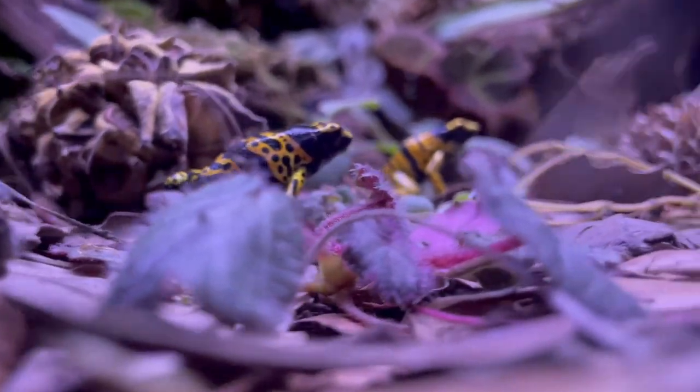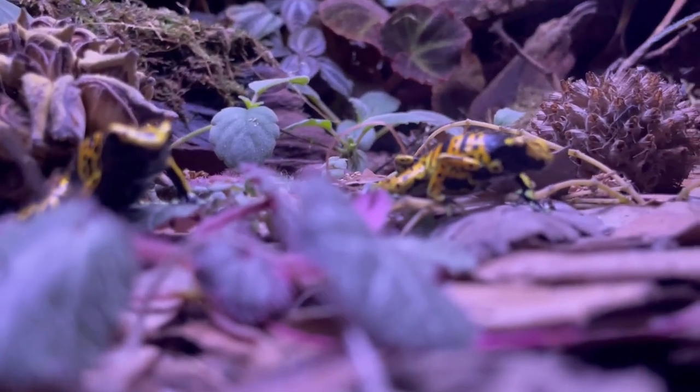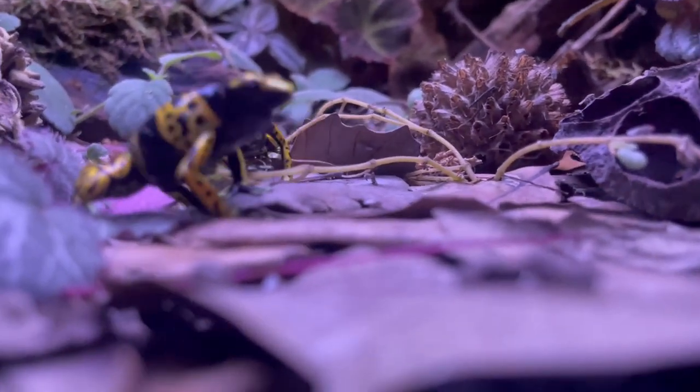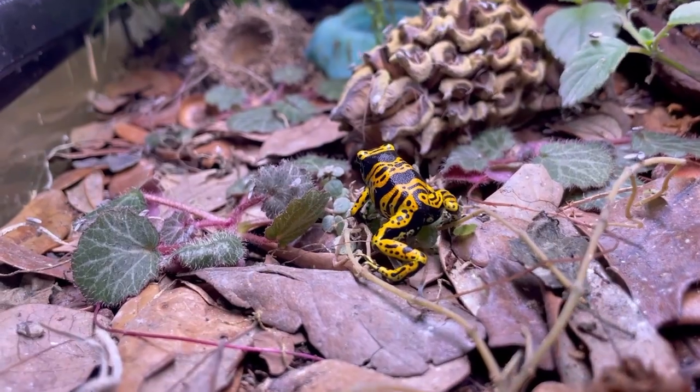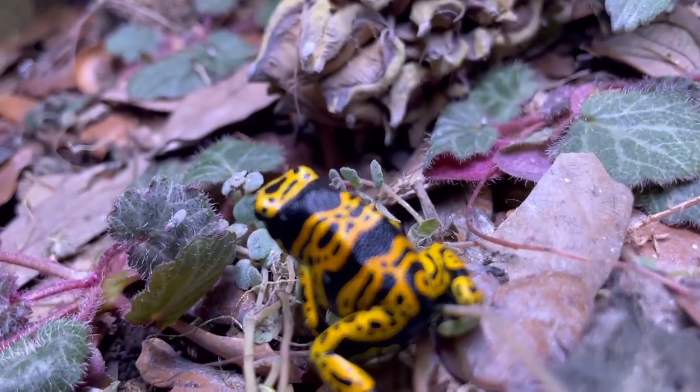What I really like about these Leucomelus is that you can keep them in groups — you can cohabit them together. I personally have four together and they're doing wonderfully. They're kind of bold but can be a little shy at first, though they're getting less shy of me. For their activity, I see them more active early in the morning, during feeding, and a little bit before sunset, so they're more crepuscular. You'll definitely see them out and about, nipping at all the little flies you feed them.